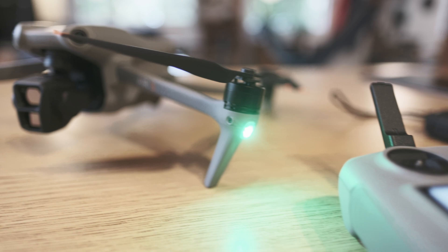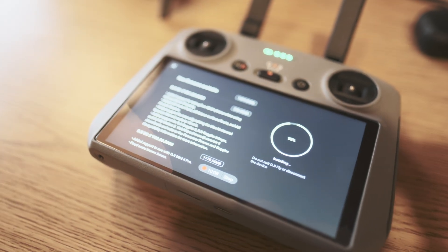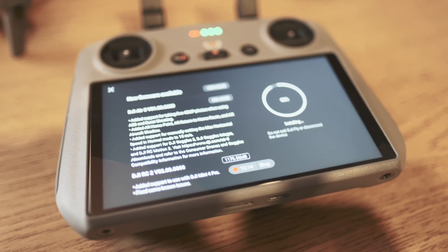Welcome to the channel. Today's video is a little different because it's not about FPV, but it's still about drones. I want to talk about my new Air 3. DJI quietly released a new firmware upgrade along with the Mini 4 Pro, and it brings a bunch of new features. The most important one is a new AI return to home feature. It now has the same features as a Mavic 3 and the Mini 4 Pro.